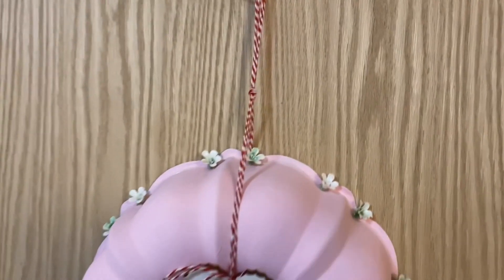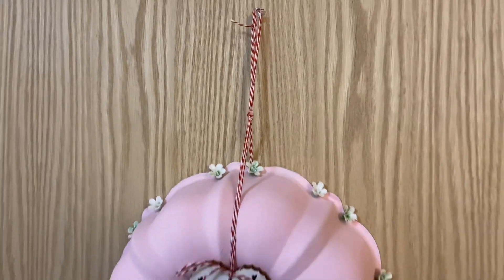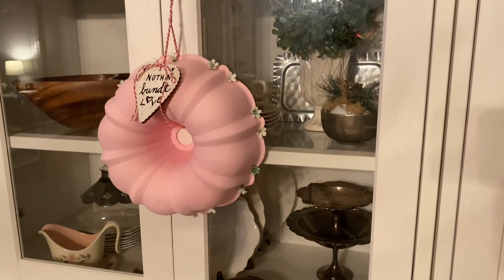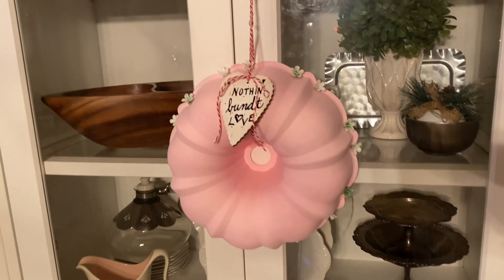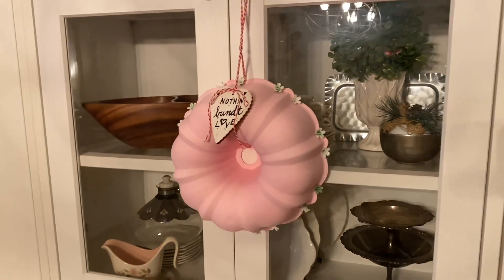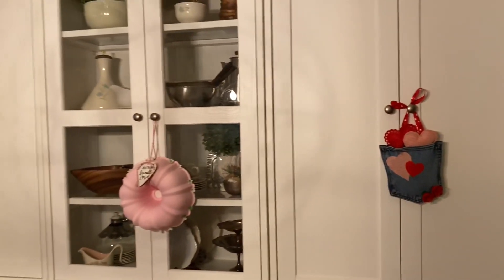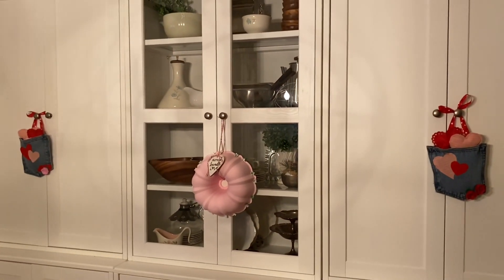Here it is all finished — it's hanging here on my son's door, but I'll show you what it looks like upstairs. Here it is hanging upstairs where it will be for the season. The lighting is terrible in my dining room at night, but this is what it looks like hanging with the other two items.